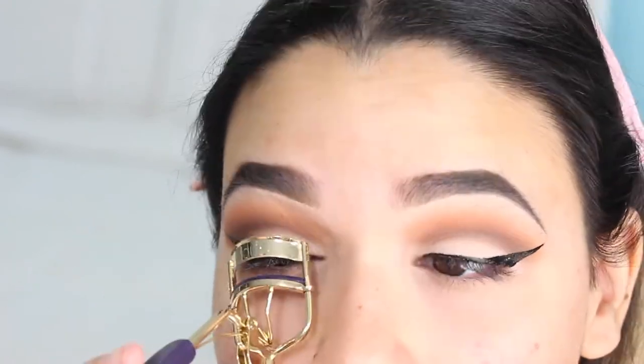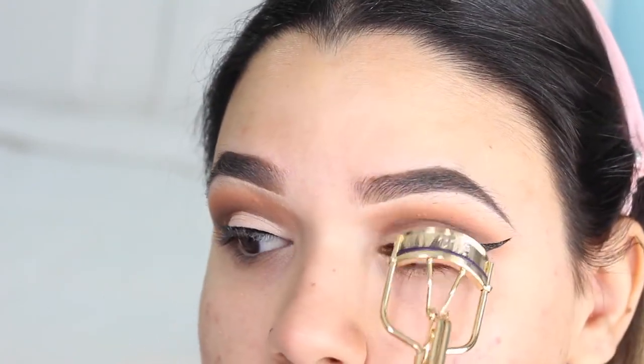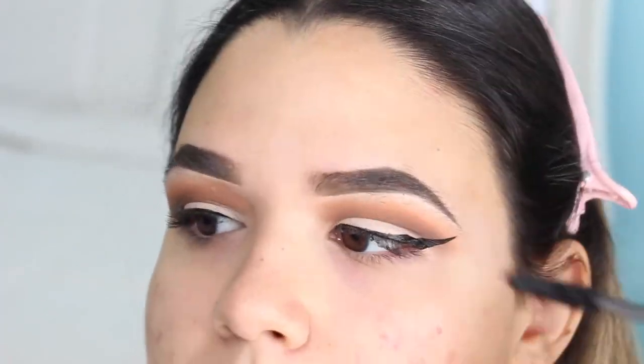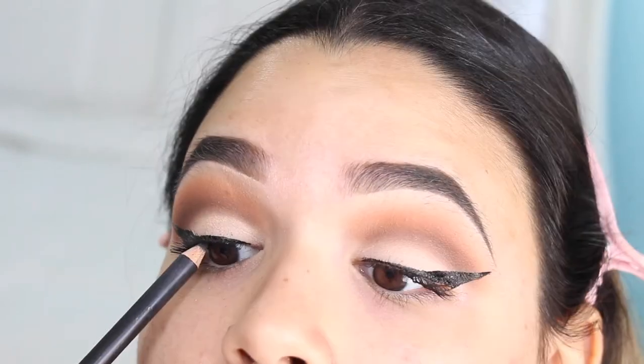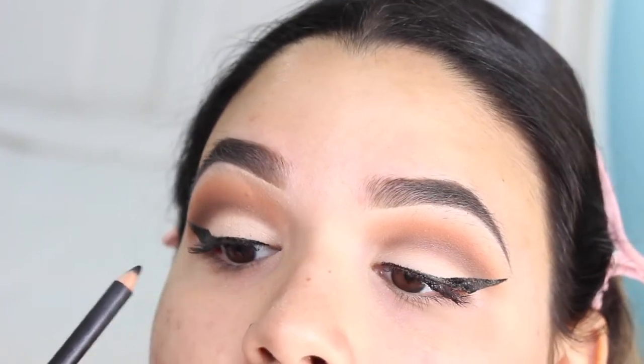The next few steps: I'm just going to be curling my eyelashes with my Tarte eyelash curler, then applying some Estée Lauder Sumptuous Extreme mascara to my upper lashes just for now, and then applying some black eyeliner to my upper waterline — again, just for now.